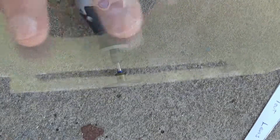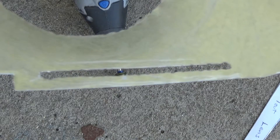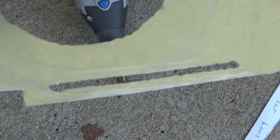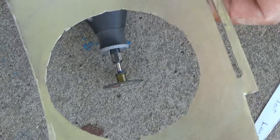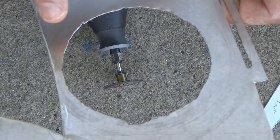We have our slot cut out here. It's not too pretty, but we can fill that in a little bit with some JB Weld, sand it down, or even use some Bondo or some resin and that'll look good. I'm going to take our circle that I have here and measure it out one more time just to make sure it's accurate and that it's three inches.